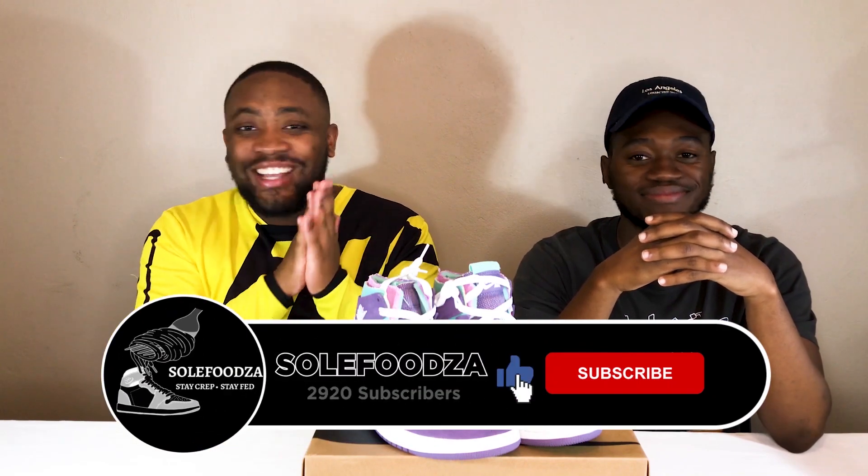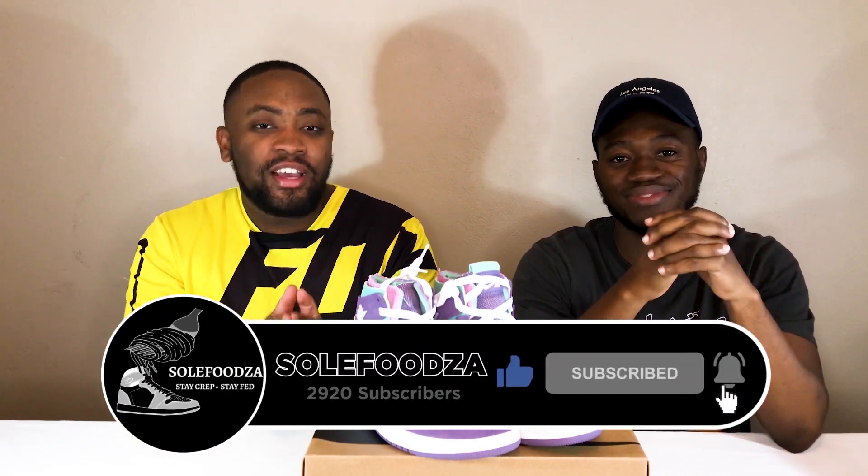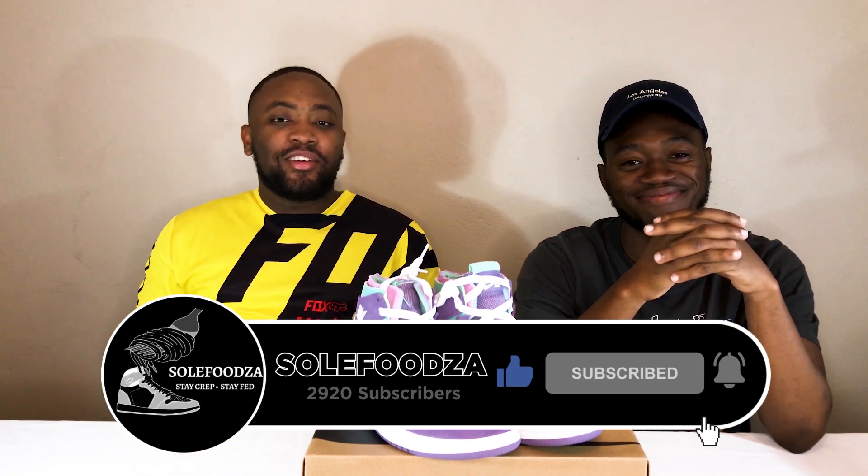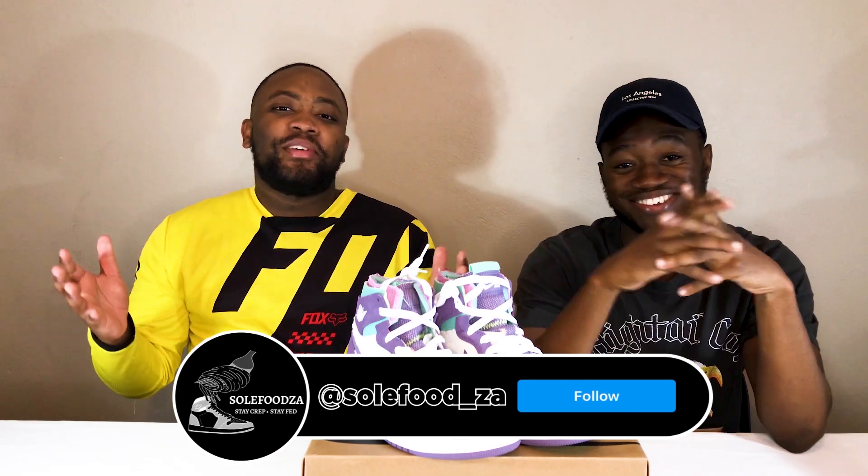So for this week, guys, we thank you for tuning in. Stay tuned for next week — we're going to have another banger, another really, really dope episode for you guys. Weekly, we are here. Make sure to subscribe, like, comment, and share with your sneaker-loving friends. I pray my people live for as long as they want, not want for as long as they live. For this blessed Sunday — Stay Crip, Stay Fair.